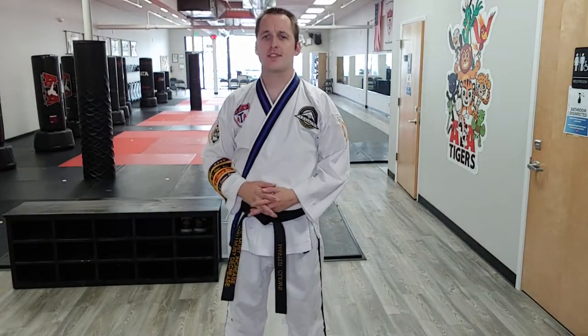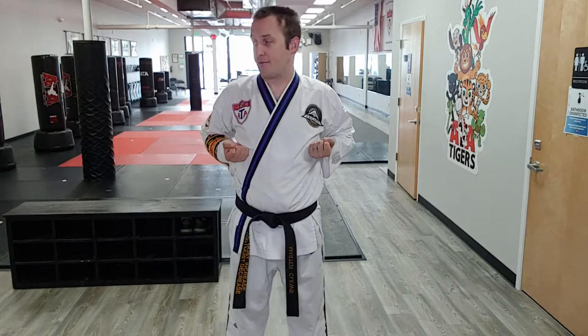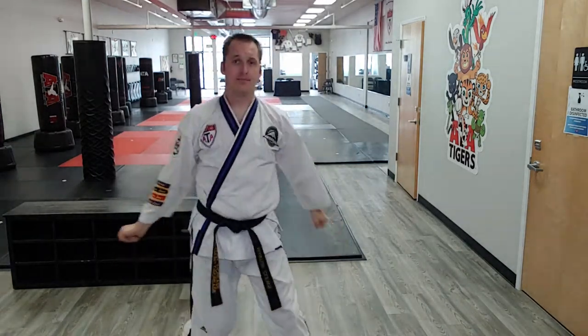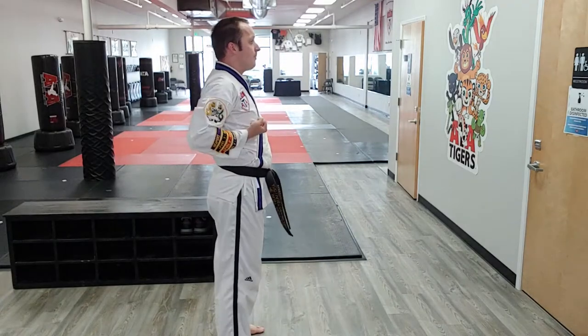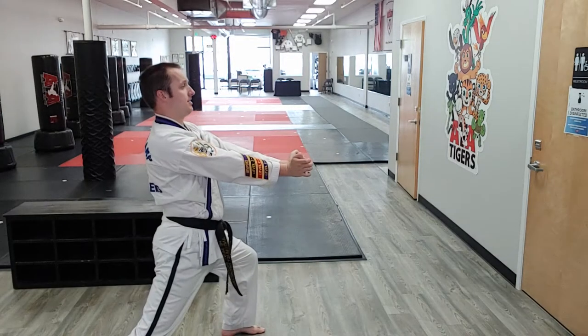Third Degrees, let's cover that twin palm block. The technique looks like this — starts palms face up, and it finishes in a front stance with the palms pretty close together. Starts palms face up and finishes palms pretty close together.